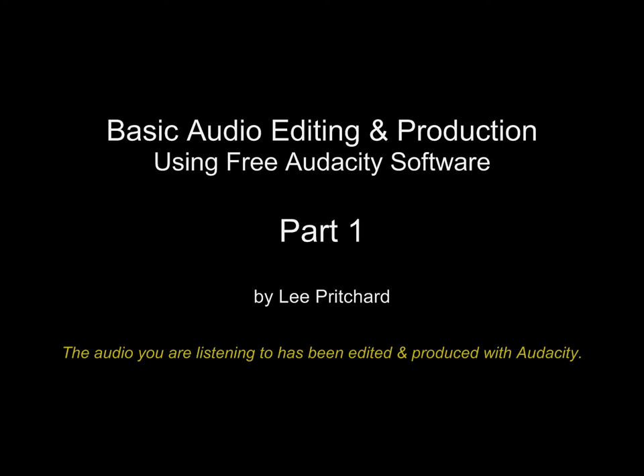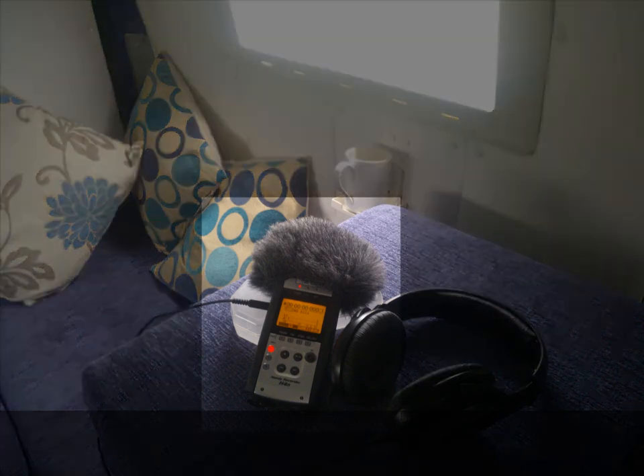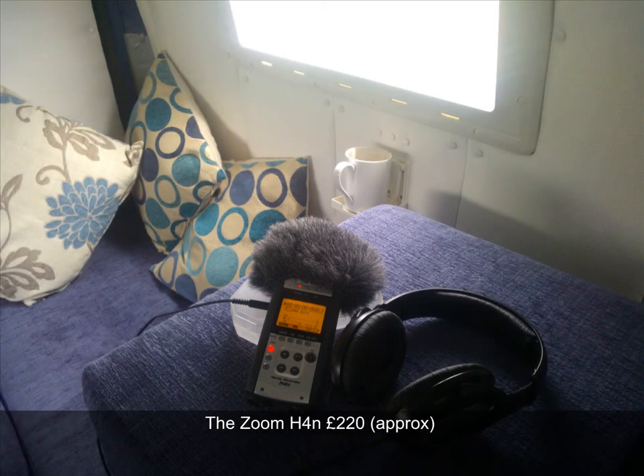Welcome to this tutorial on Audacity. Firstly, what I'd like to do is just tell you what equipment I'm using to record this. I'm using the Zoom H4n because that is the device I've got, but you could also use the Zoom H1, which is a much more affordable device.